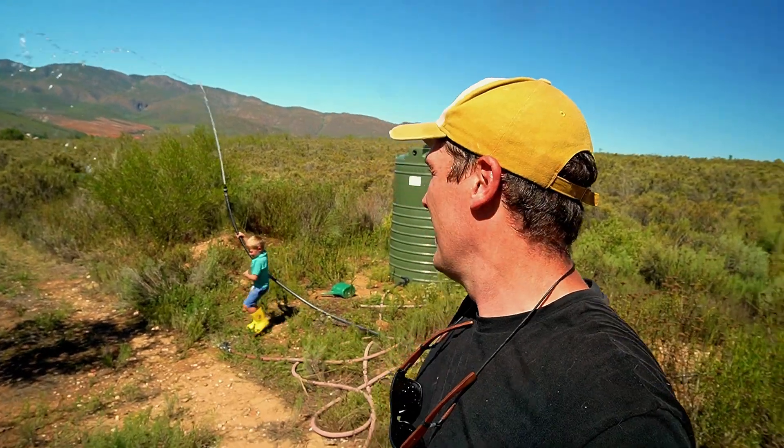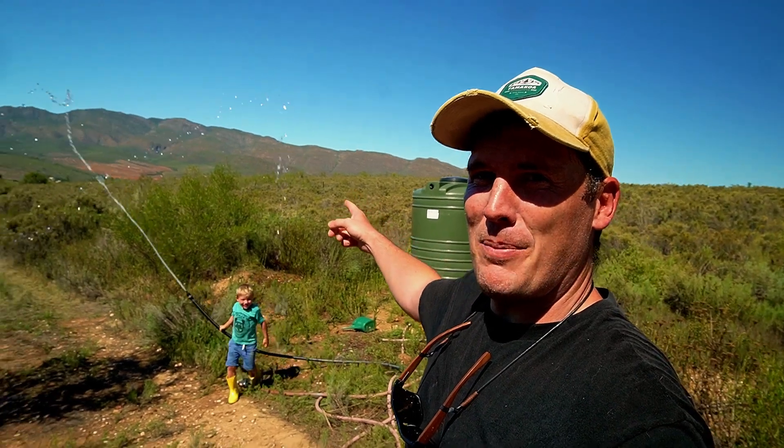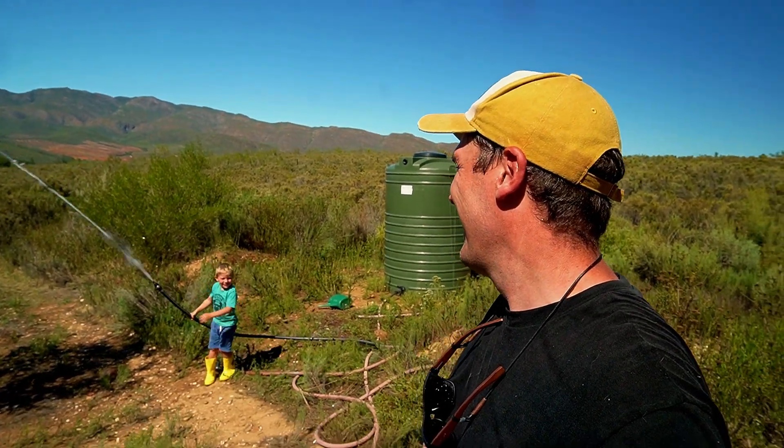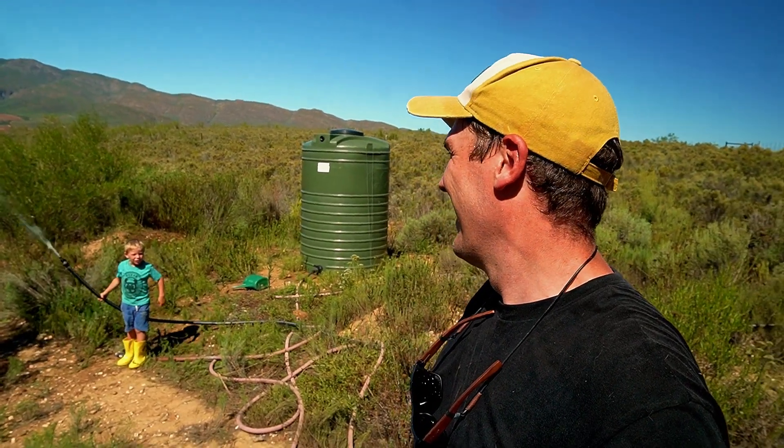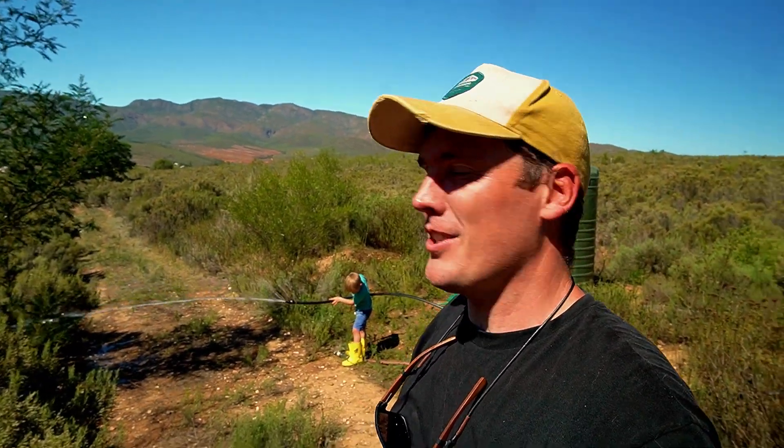So that was about as wet as I thought it would be. Noah is having the time of his life now, thinking he's a firefighter. That's a pretty decent amount of pressure. The little bit of air that got in from when we did the system is just coming out now. But it's pretty cool — I think it's going to work. I really, really do.